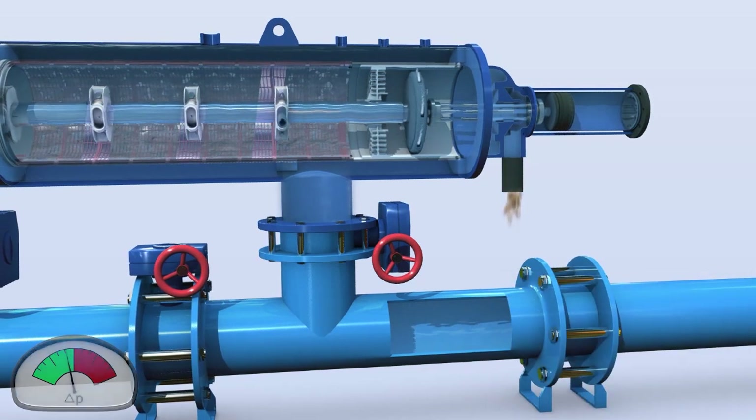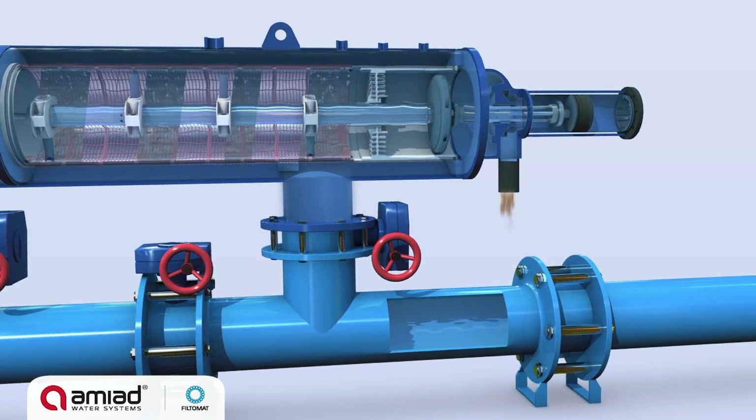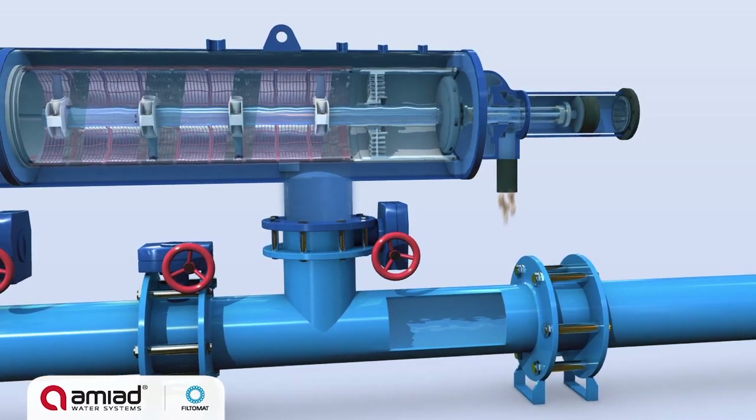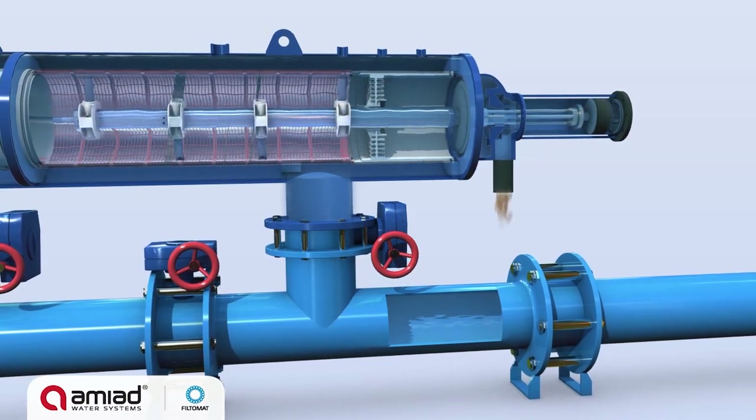This creates a strong back flush stream to the atmosphere outside the filter and a high suction force at the openings of the suction scanner nozzles, effectively removing the dirt particles from the screen's inner surface.